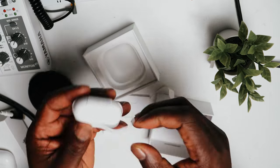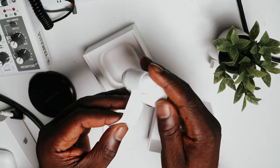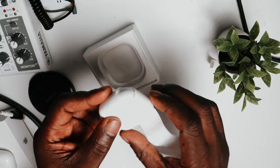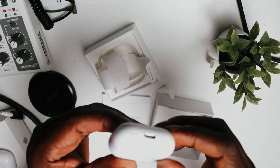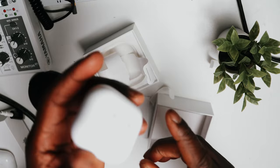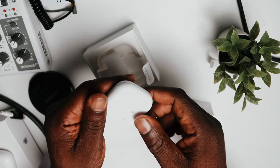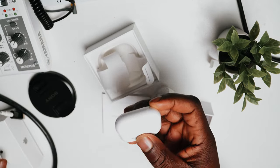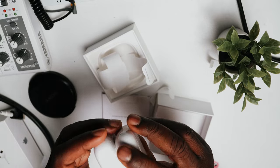The most interesting thing about this is how they manage to have noise cancellation in here, which is quite interesting. And you'll notice it's quite smaller — I had this customized with my name, which you can see there.